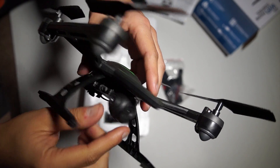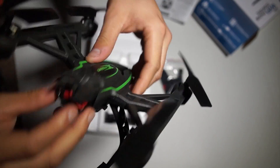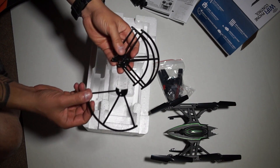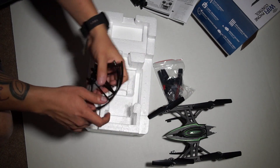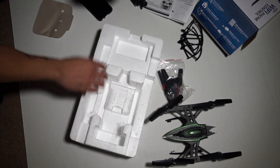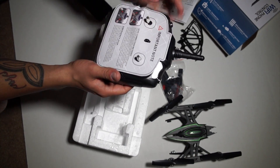The camera is ridiculously tiny — I've never seen something like this. There's the battery with a little door latch. This little thing is pretty wicked, I really want to start flying it. These are the blade guards that you put on to protect the propellers — and that's pretty much it. Oh, I knew something was missing: the controller.